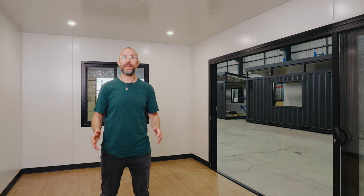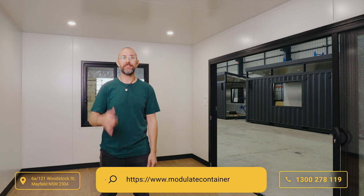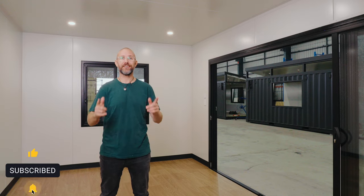If you'd like to know more about our widened containers, jump on our website and request a quote, or give us a call and speak to one of our friendly team members. We have some really nice builds coming up, so don't forget to like and subscribe and we'll see you on the next build.